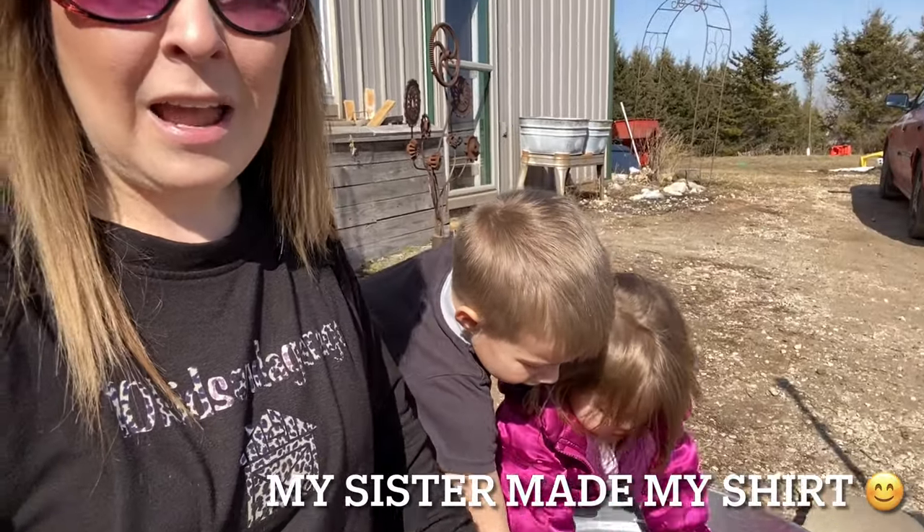You can see back there we still have a little bit of snow, but it's beautiful out today — this is the first nicest day we've had so far and it's March. Who knows, we might get more snow, but it's about that time to start with our seeds. I was going to do this video in the house but it's too nice outside.